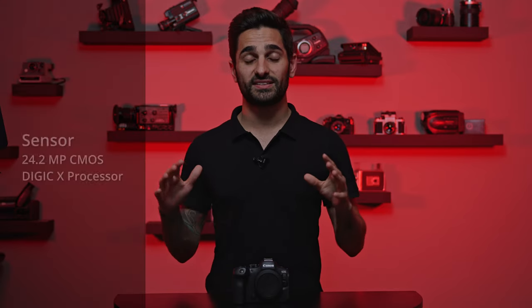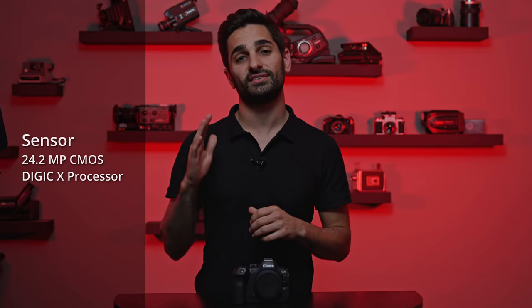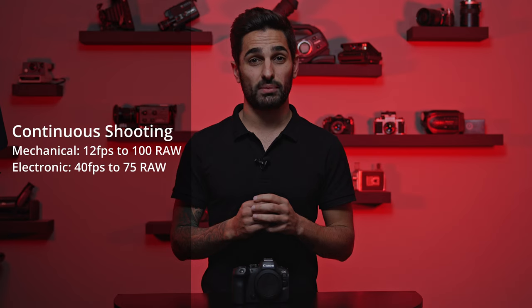First up, we're going to focus on the photographic specs of this model. The first big change is the sensor — it's a brand new 24 megapixel sensor. However, it is still shooting on the Digic X processor. Now you might be thinking that because it's shooting with more megapixels on the same processor it's going to be slower, but this is the cool thing about this camera — it's actually much faster. It can shoot up to 40 frames per second in electronic mode, which is basically double the R6 Mark I. In mechanical shutter mode, you're still shooting at 12 frames per second.